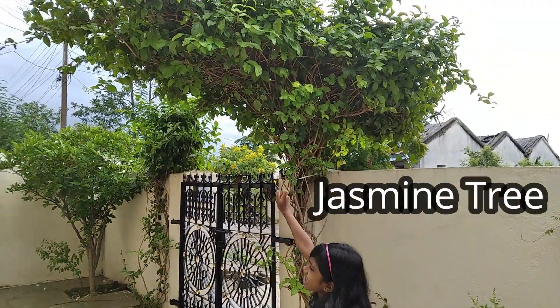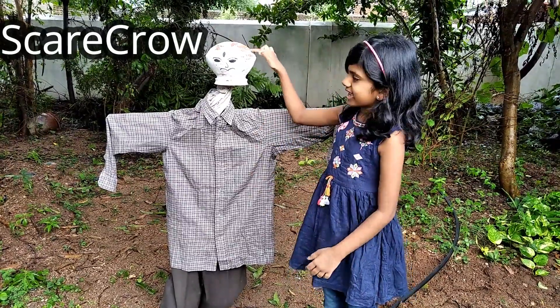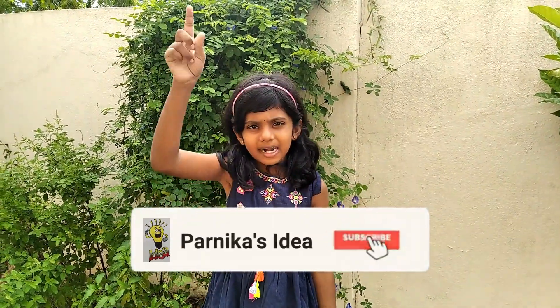This is a jasmine tree. In my grandma's backyard, I made this jasmine tree with my grandpa. If you like this video, give it a big thumbs up. Please like, share, and subscribe to my channel. Also hit the bell icon to get notifications. Bye guys, see you in the next video.